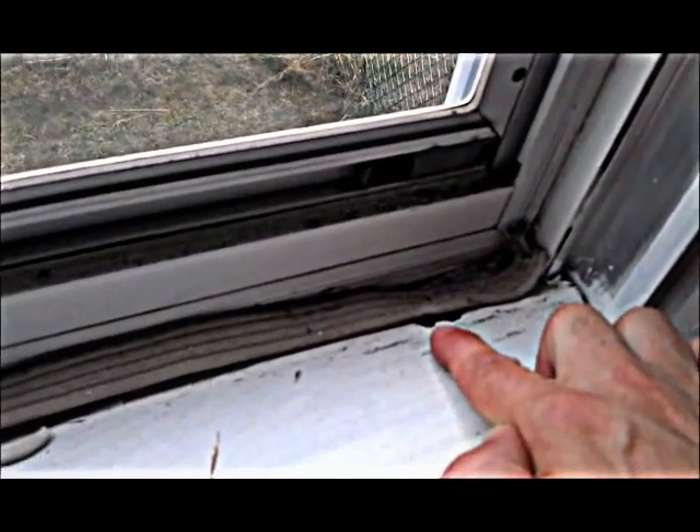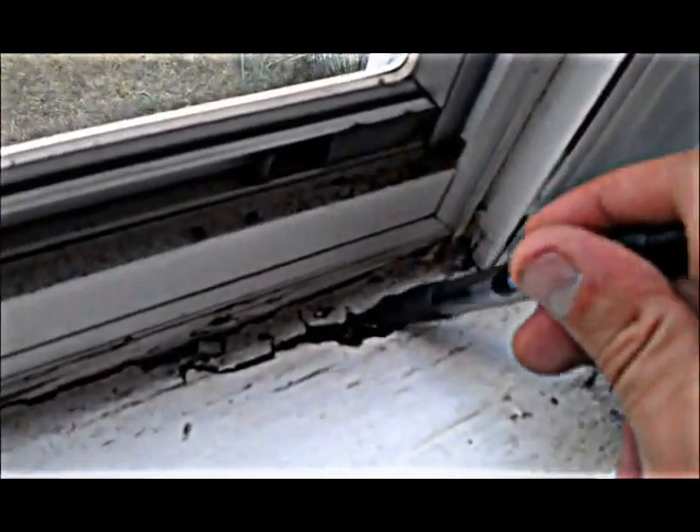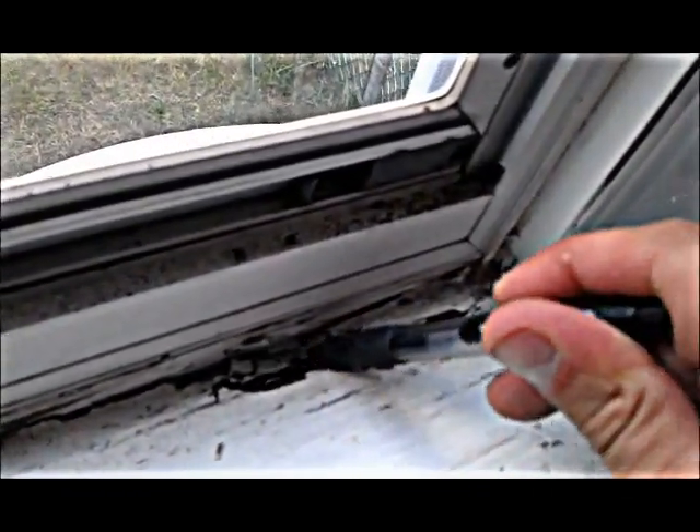I'm going to take you over to show you this window. What the seller or homeowner had was this weather stripping installed, and that was the first thing I noticed right there. You can see there's some peeling paint and some other things going on. But when I took the weather stripping off, you can actually see there's rot to the sill right here, which is pretty bad.